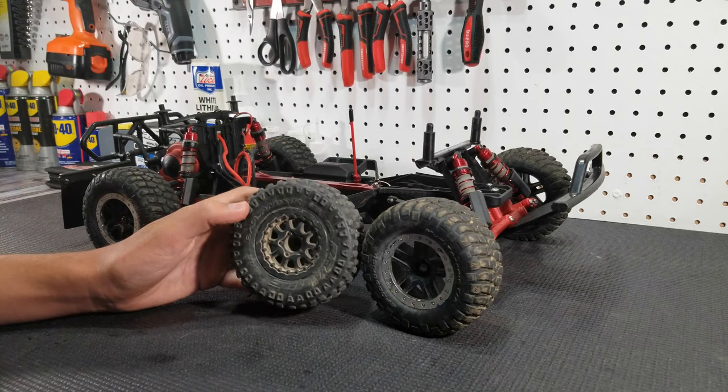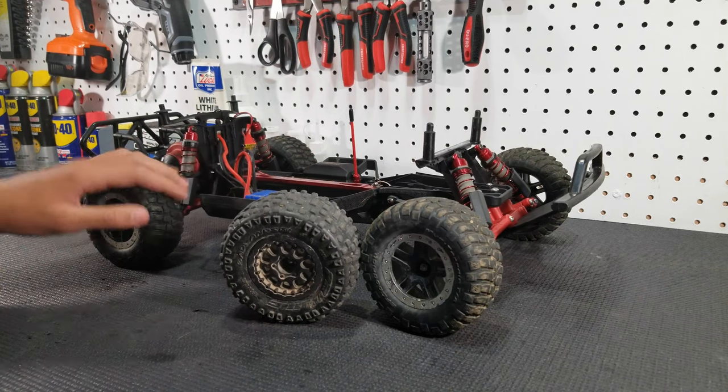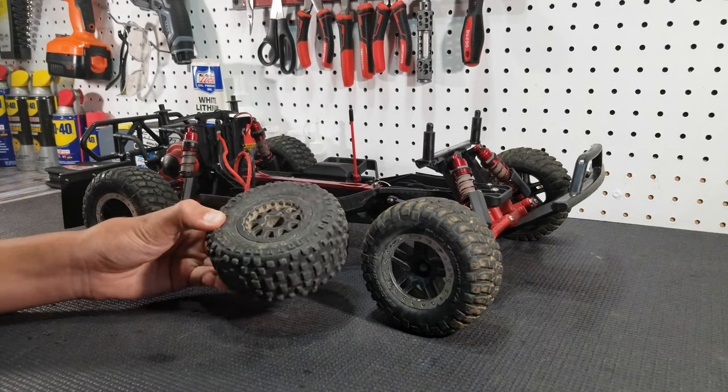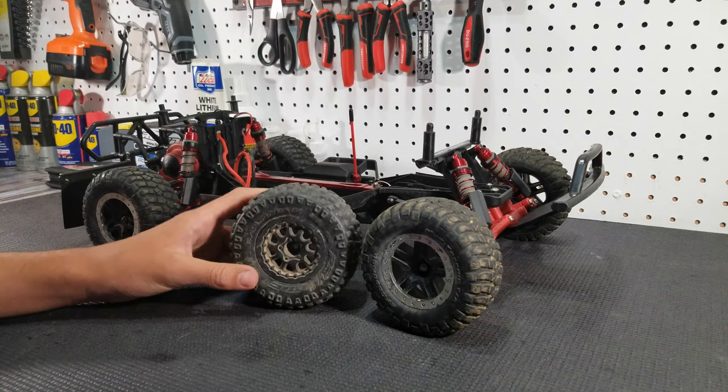Now your upgraded tires don't have to be Badlands — you obviously want to make sure that you're getting the right tire for the terrain that you'll be driving in. These are pretty much an all-terrain tire; they're great in grass, great in mud and dirt.